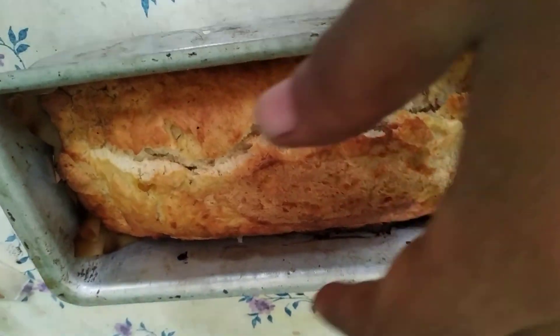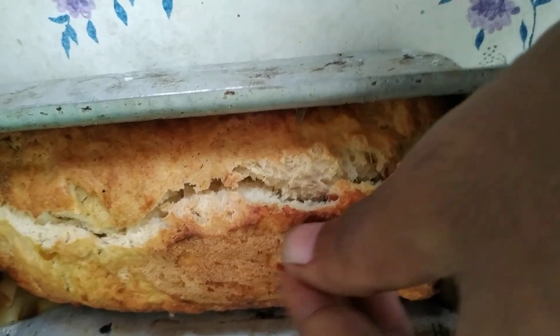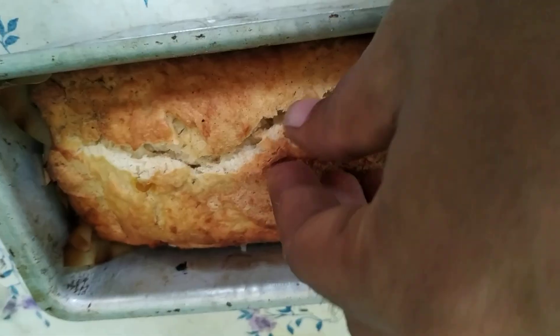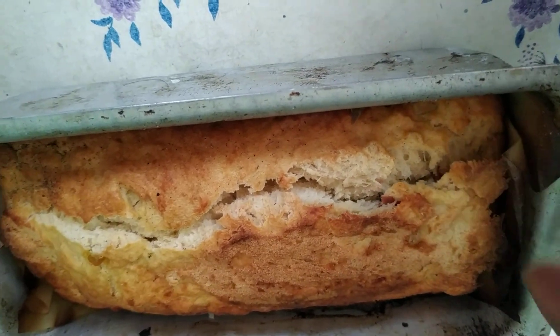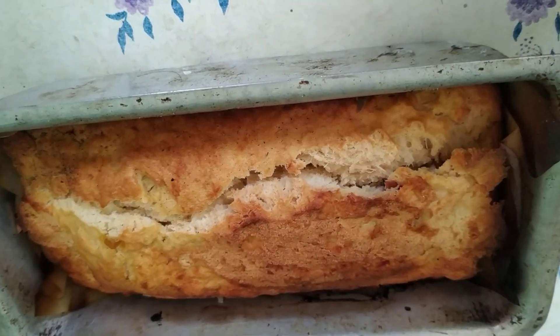This is the crust that has been removed — this is how the bread looks like. It's crunchy on the outside, soft on the inside. From the first look it looks great, so let's take it out and see.